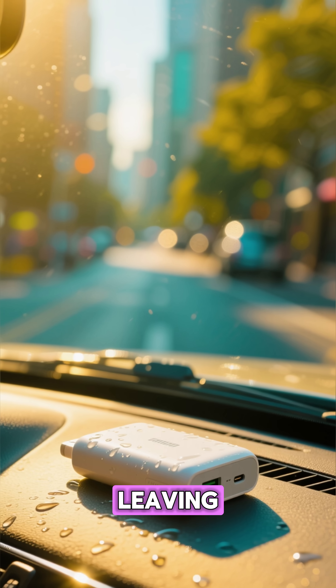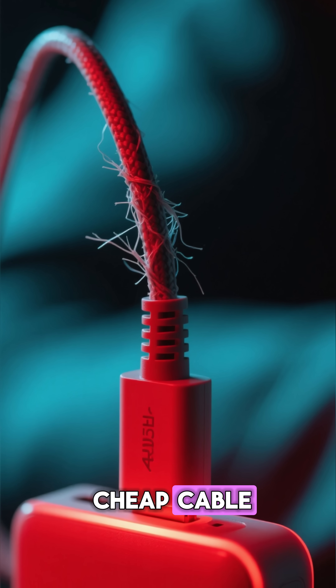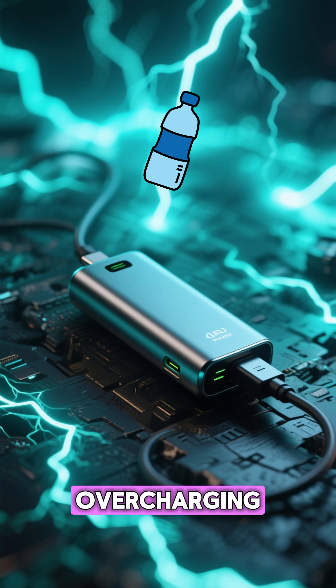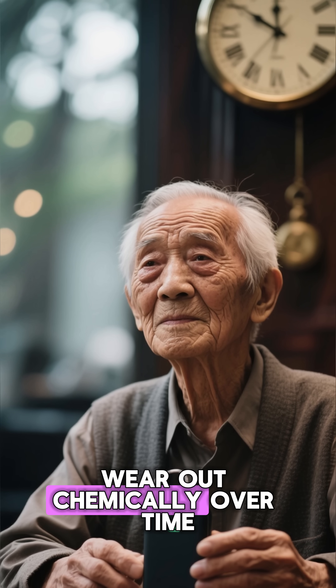What causes it? Leaving your power bank inside a hot car. Charging it with a cheap cable. Dropping it. Overcharging. Or simply aging — yes, lithium batteries wear out chemically over time.